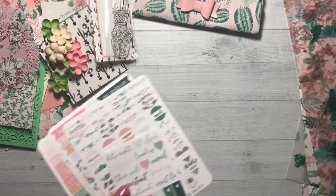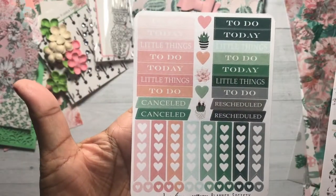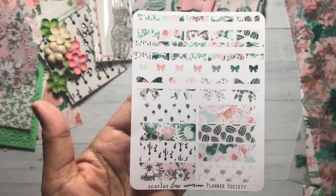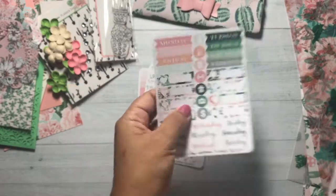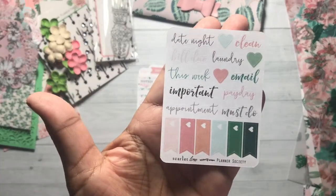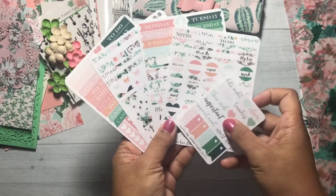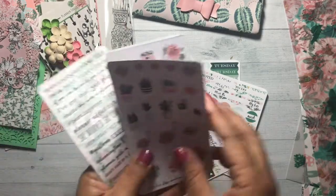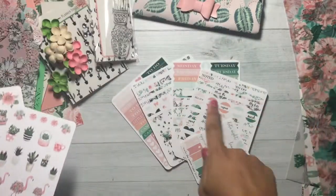Another add-on kit is the sticker kit. These are more functional, whereas the stickers that came in the Planner Society kit are more decorative — I'll show you those again to compare. So these are the sticker kit, and this one is the stickers that come in the main kit. See how these are more decorative and these are more functional.